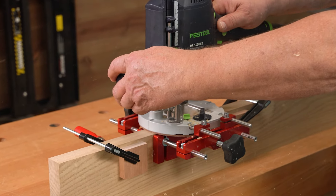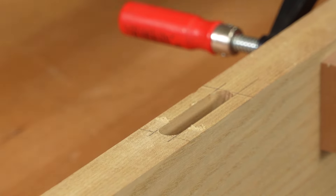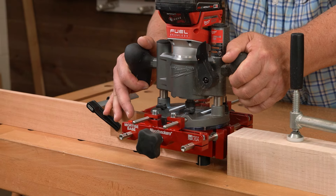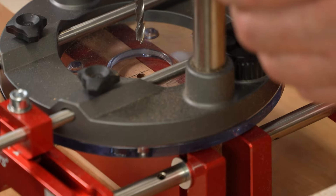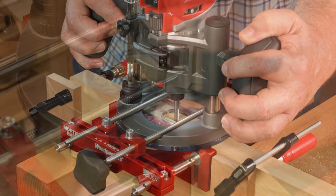Big routers and big mortises, or little routers and skinny mortises — Woodpecker's Mortise Base handles them all.